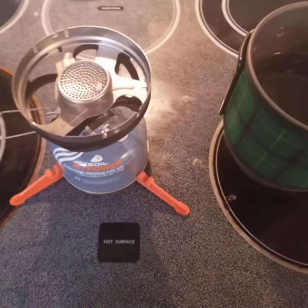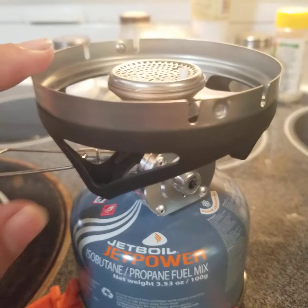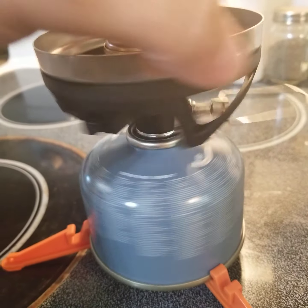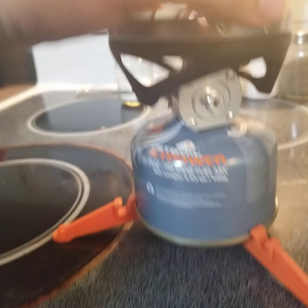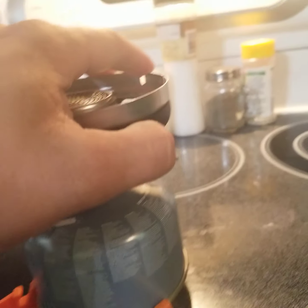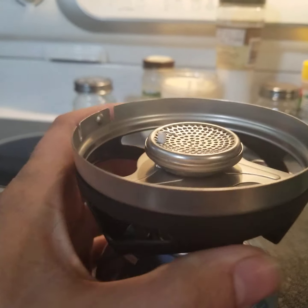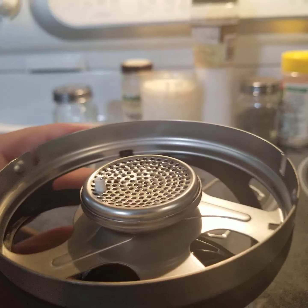So we got the stove burner piece screwed down to the fuel. Right here, this little tab is the igniter button. I don't have the gas on yet.